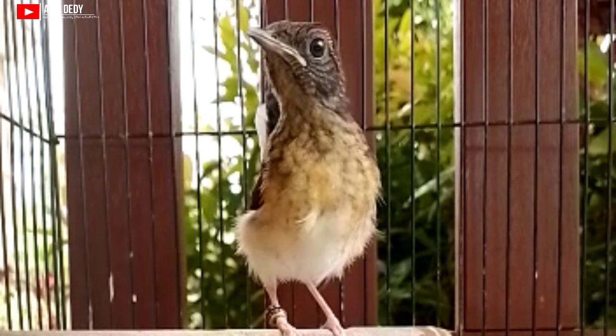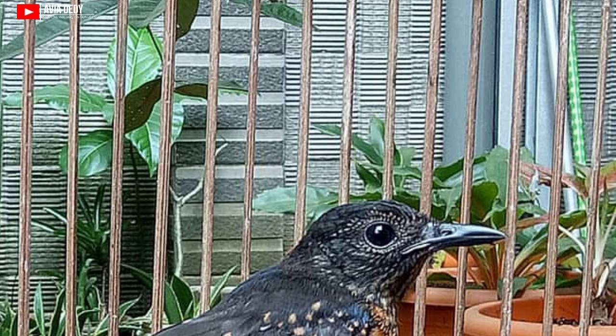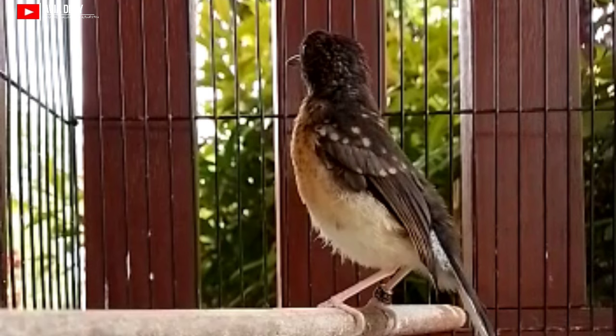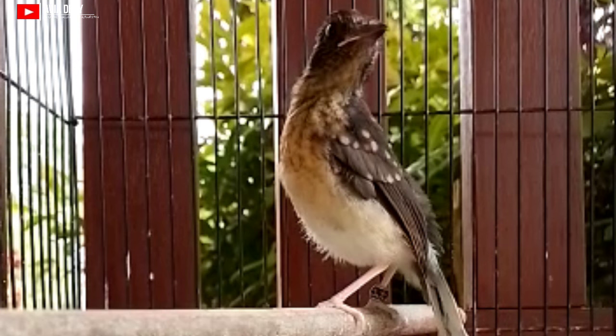Yang kedua yaitu ciri-ciri trotolan murai batu jantan dari bagian paruh. Paruh murai batu trotolan jantan itu lebih tebal dan juga berwarna lebih gelap daripada betina. Kalau kita memilih murai batu trotolan jantan, pilihlah yang paruhnya lebih tebal, karena itu menandakan kualitas burung tersebut — volumenya itu lebih baik.